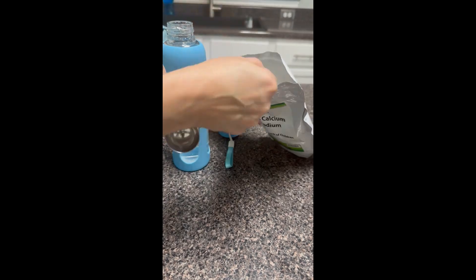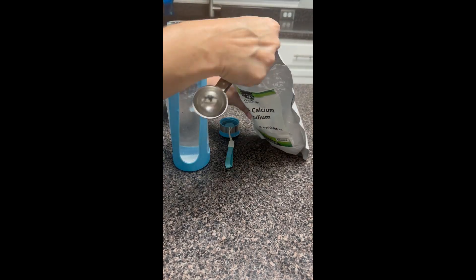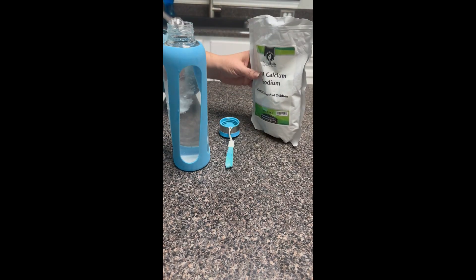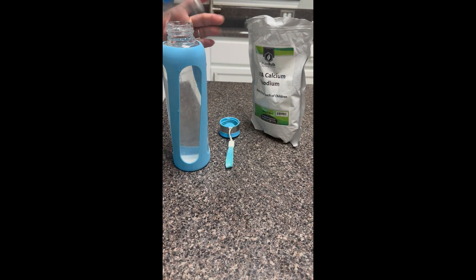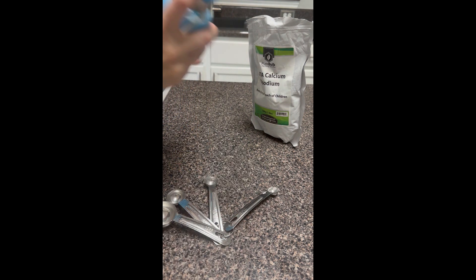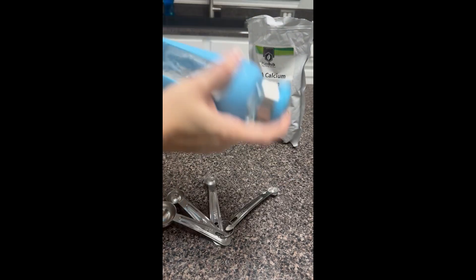I'm mixing up the EDTA calcium disodium. I'm using one quarter of a teaspoon six times. I do not place the spoon in the water. That's about 16 ounces of water. All I do is mix it up and then take a drink since I had my fillings removed.